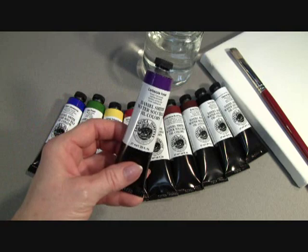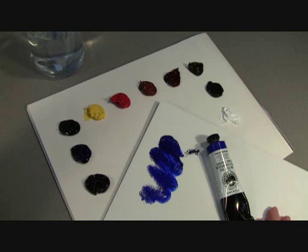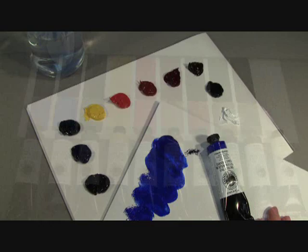Today, I'd like to show you our new Daniel Smith Water-Soluble Oil Paints for Artists. If you love the buttery feel, control, and rich appearance of classic oil paints, and don't like the toxic solvent fumes and tedious cleanup, you'll love working with our new water-soluble paints.